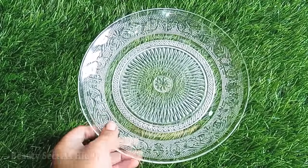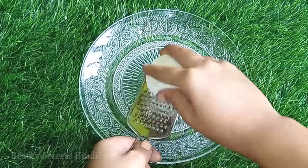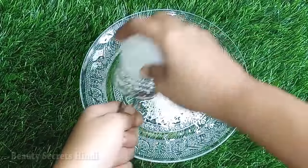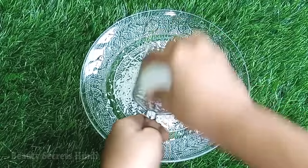You will also need soap — you can take any soap. If you have a soap bar, it will be good for our skin. We will grate it with a grater. Grating the soap is the way to prepare it so it becomes soft and smooth.